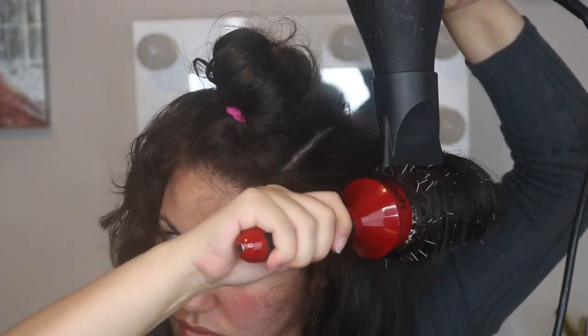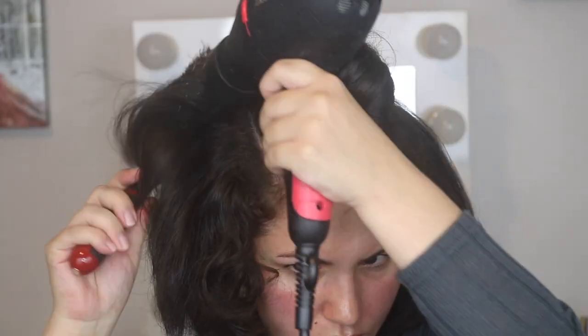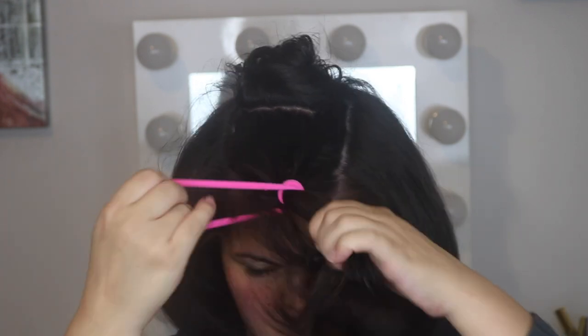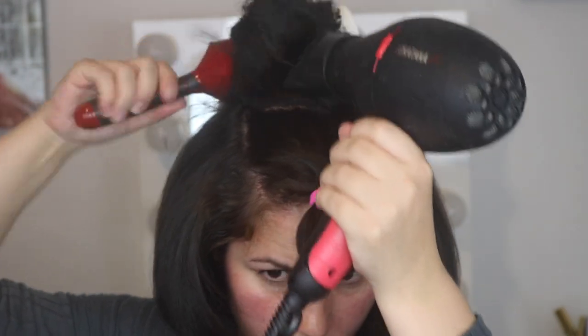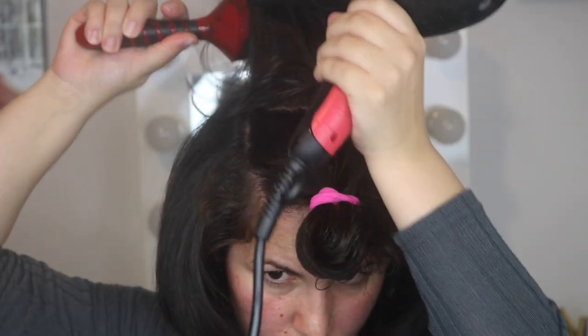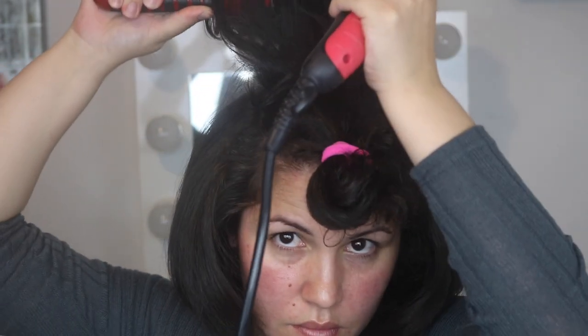I continue repeating the same steps. Now I've finally gotten to the crown area of my head, which means I'm almost done. For the crown, you can pull the hair either frontwards or towards the back — I decided to pull it towards the back and dry it.